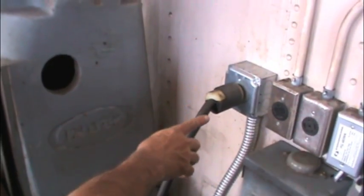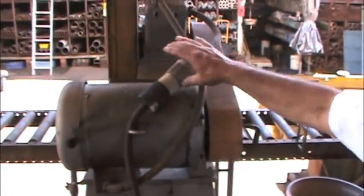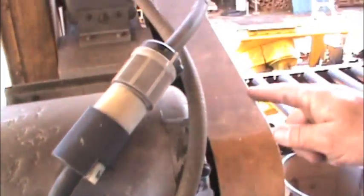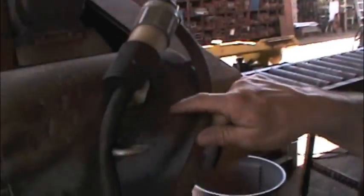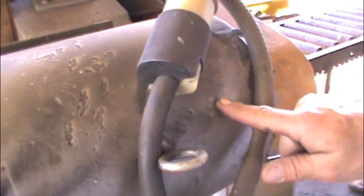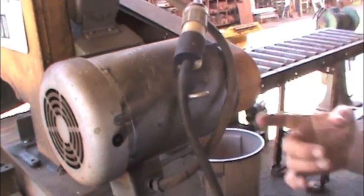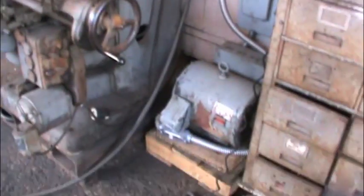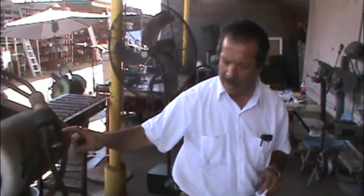How many amps? So from here I'm going to my 3-phase chop saw. This motor is a 50 horsepower and it pulls out 38 amps. This 10 horsepower phase converter gives me 50 amps. So I have enough to run this machine, which requires 38 amps.